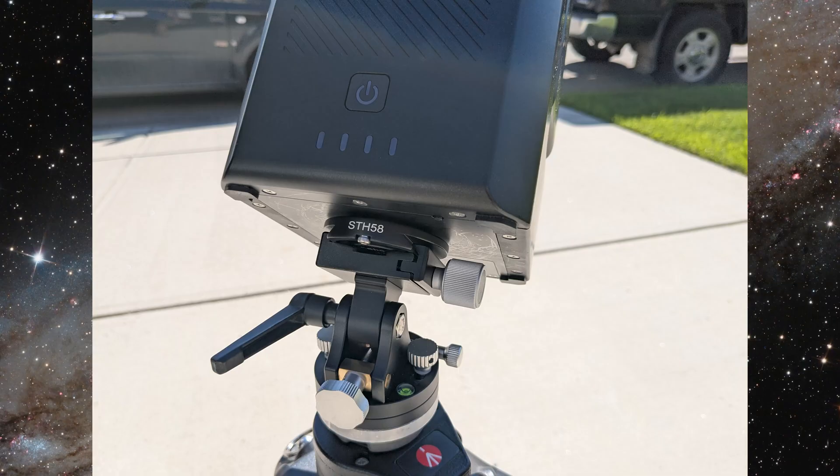This wedge with the 3/8 inch adapter works perfectly with both the S30 and the S50. As you can see in this image of the S50, there is plenty of clearance underneath for you to tighten your bolt, and you do not need a washer as you would with the Sky-Watcher wedge if you're using this wedge with the S50.